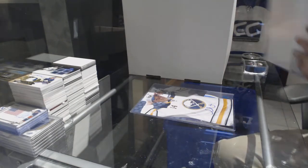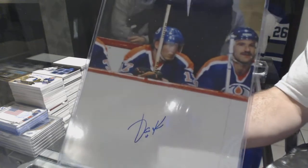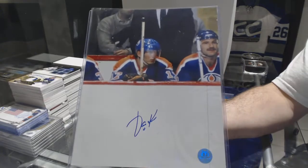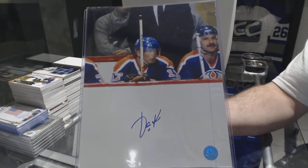An 8x10 Autograph Puck for the Oilers — Yari Curry.